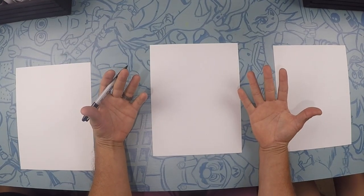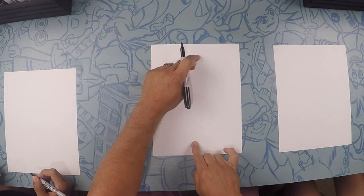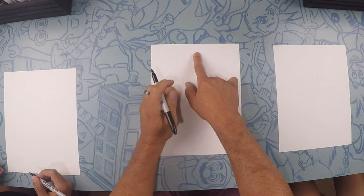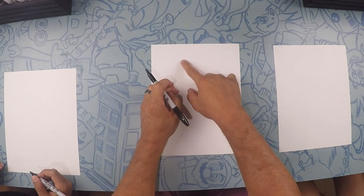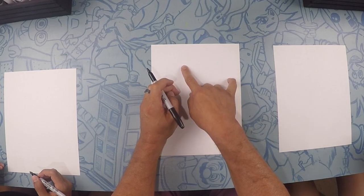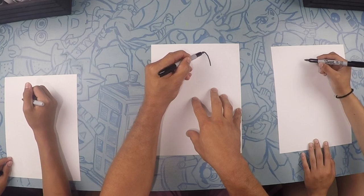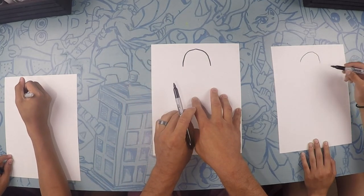All right, so here we are drawing Miles from Spider-Verse. Miles is going to take up the whole page. So let's start up here towards the top. Up here on the top, we're going to draw the top part of his hood. So it's going to be almost like a rainbow. It doesn't have to be perfect because it's a hoodie. Let's do an arc just like that.